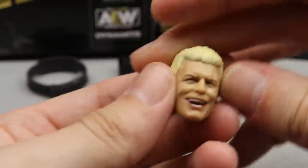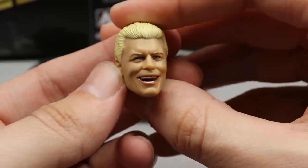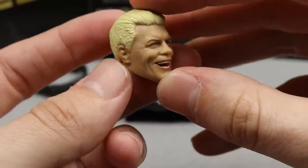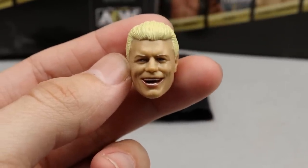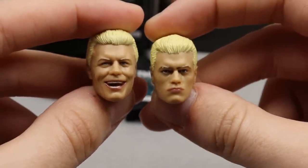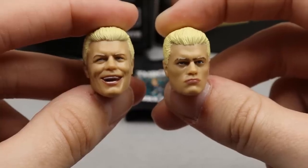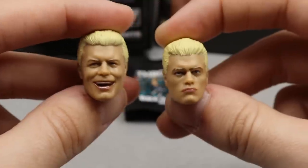The second head sculpt is a brand new smiling sculpt coming on the Ringside exclusive and chase variant. Holy shit, this looks just like Cody — I love the hair sculpt, hair color, likeness, and the smile. Side by side you've got a serious determined Cody and a smiley Cody. I'd love to see figures come with a determined face, a smiling face, and a yelling face — expression packs need to happen.